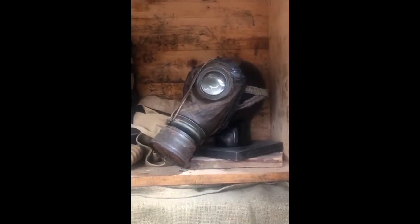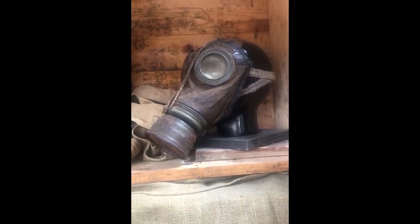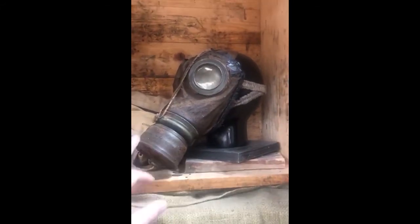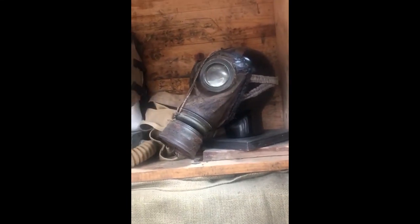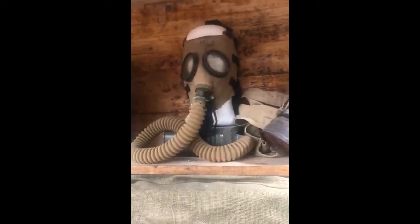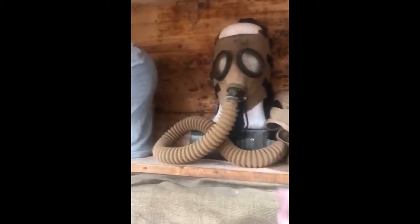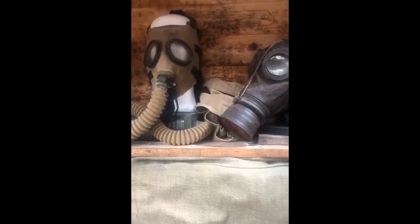My favourite one, and the one I'm going to talk about today, is actually the German one here. The Germans were the first to use charcoal — the filter in here was charcoal. The Americans, the British, and the French captured German gas masks and actually started to use charcoal as a filter in their own gas masks.